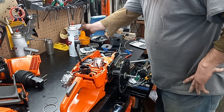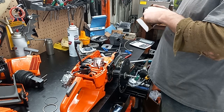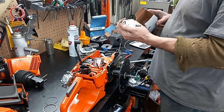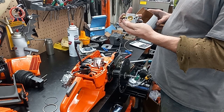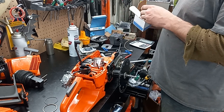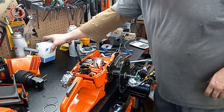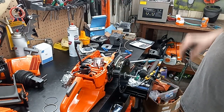Dubbs sent us a brand spanking new OEM Walbro carburetor for this build, which is absolutely awesome — he wouldn't take any money for it either. So thank you very much, TW. It'll be going in this build. This Chinesium carb was giving me nothing but fits.